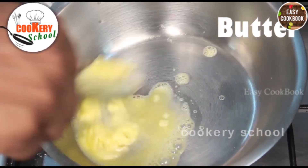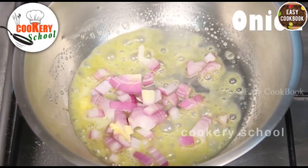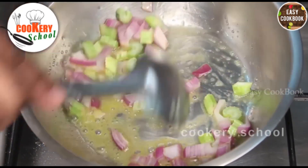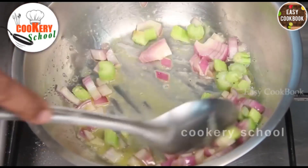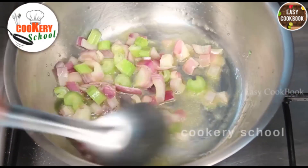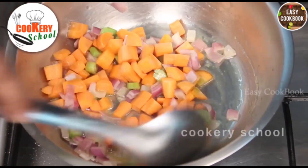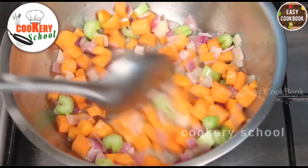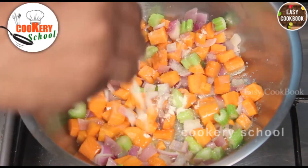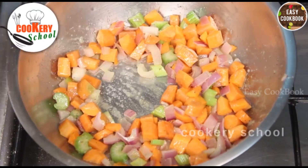Heat up the pan. Add Butter and melt it. Add Onions and Celery, sweat them. Add Carrots. Add a bit of Salt, White Pepper Powder, and one Cinnamon Stick.